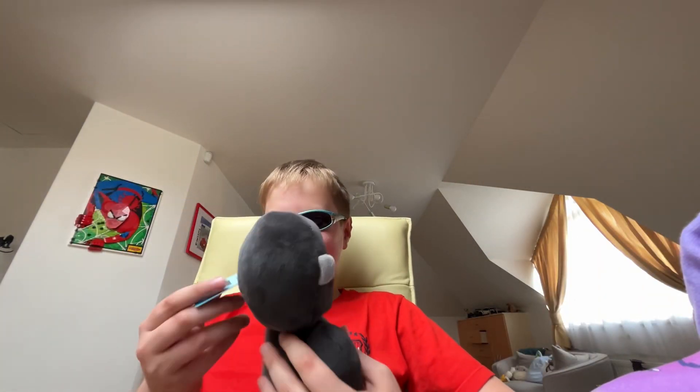This is literally the gorilla — look how small it is. That's so good.